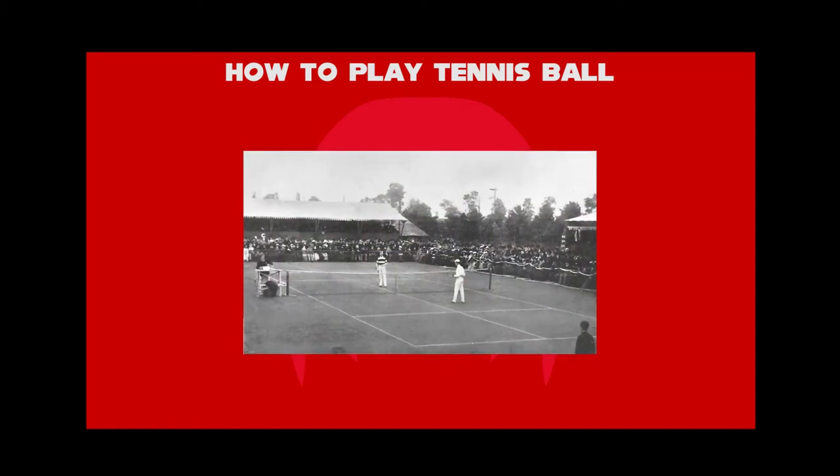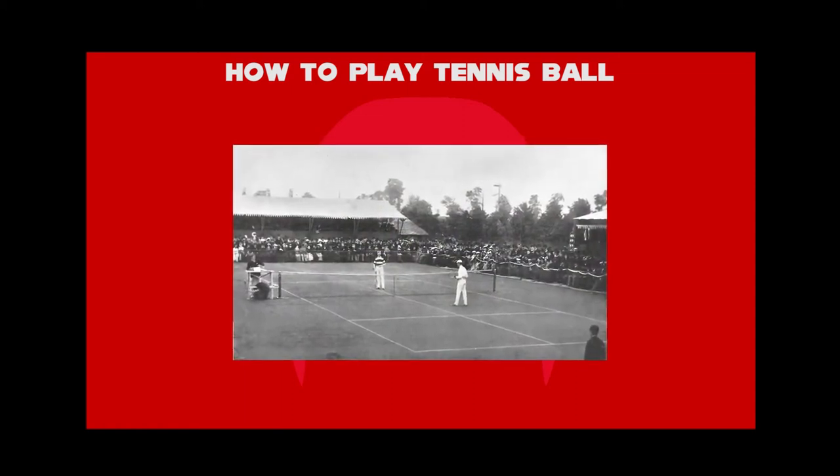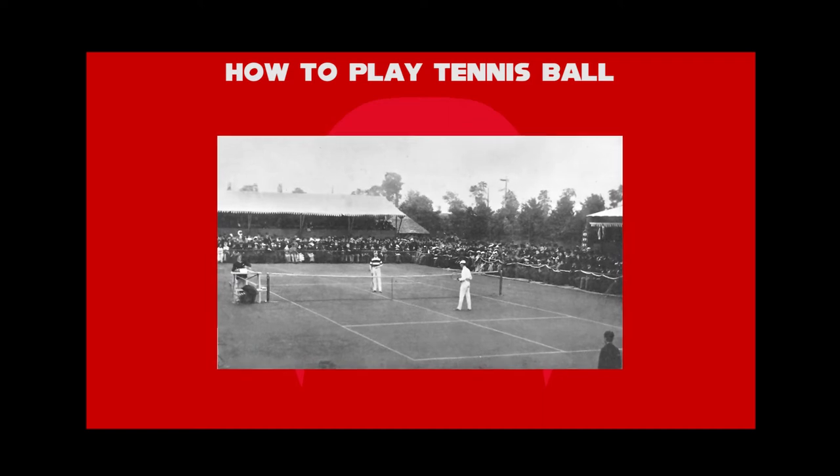Before the development of lawn tennis in the early 1870s, the sport was played as the courtly game of real tennis.